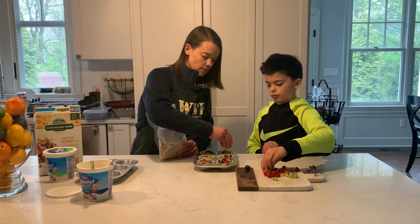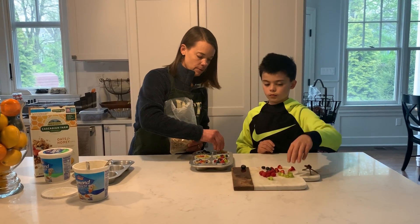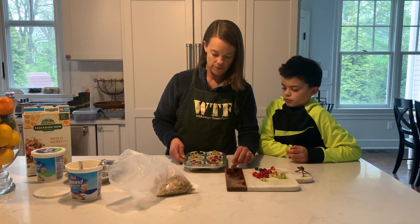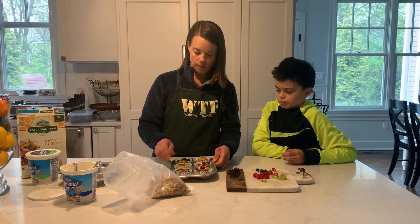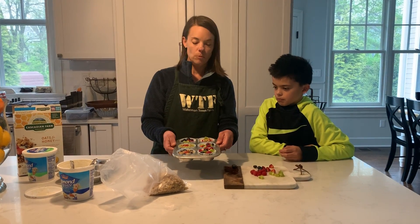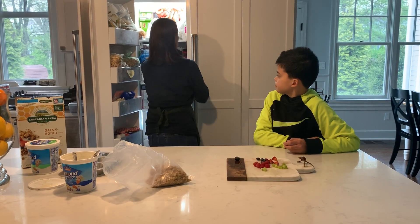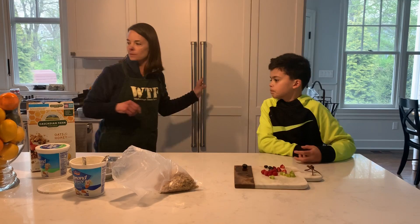You can put granola on here too. As you can see, we did all kinds of different designs — we used up our fruit, put some granola on some of them, and just got creative. Now you just want to put it in the freezer for about an hour and a half.